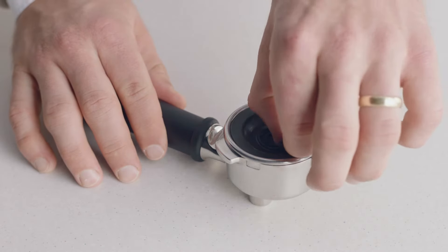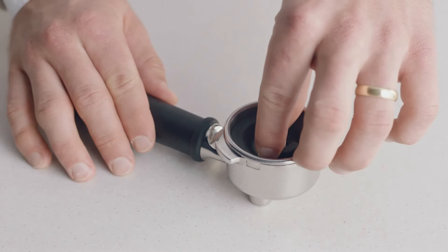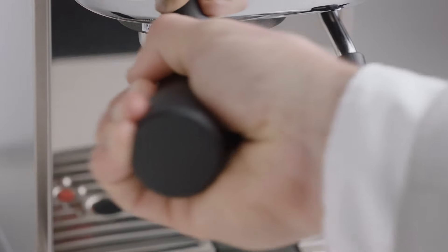Insert the silicon cleaning disc into the filter basket in the portafilter. Place a cleaning tablet on top of the cleaning disc and lock the portafilter into the group head.